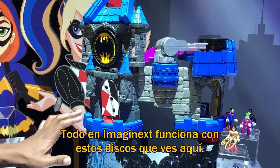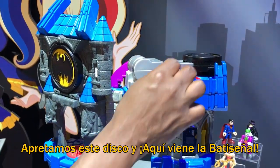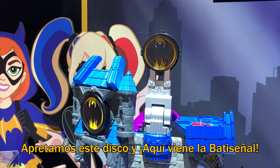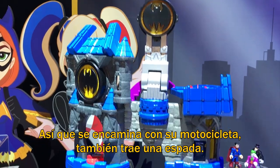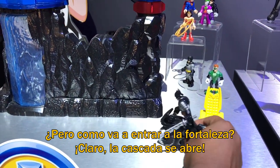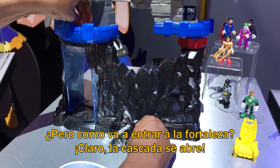With Imaginext, everything's going to happen with these power pads that you see here. So this first power pad — I flip the power pad, and there it goes. Now you see the bat signal lights up — it literally lights up. Batman knows that there's trouble, so he's going to race in on his motorcycle. He's also got his sword there. He's ready to go inside. But how's he going to get in this impenetrable fortress unless the waterfall opens? Of course, he goes in.